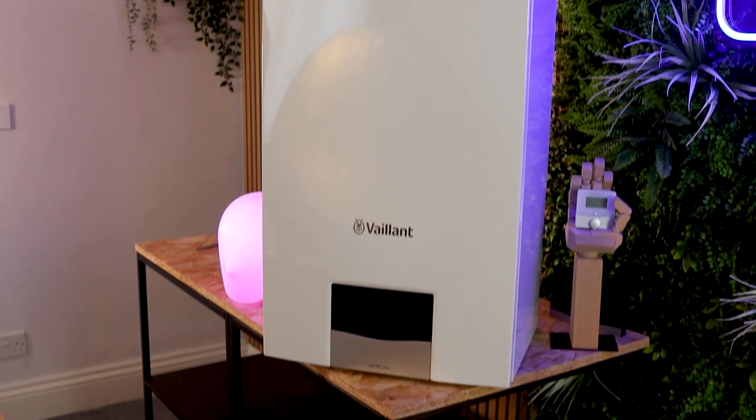Welcome back to another boiler video. We've not done one of these for a while because not much has been going on in the boiler world. However, there are lots of new generation technology boilers coming to market, and in this video we're going to review this — the Vaillant ecoTEC Plus.